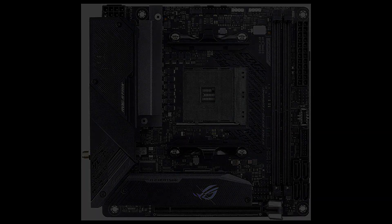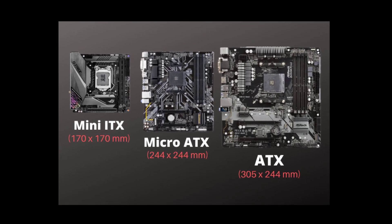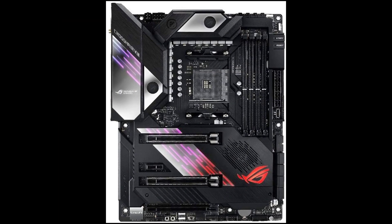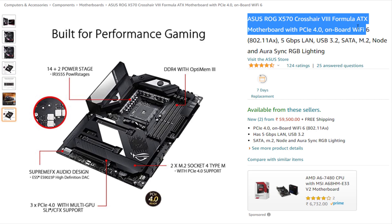Now we talk about the latest 5 motherboards that are ATX based. First one is the ASUS ROG X570 Crosshair 8 Formula — the best enthusiast option. ASUS is known for making some of the best motherboards on the market. The ASUS ROG X570 Crosshair 8 Formula is a top-of-the-line variant made for enthusiasts who want the best performance possible without compromise.